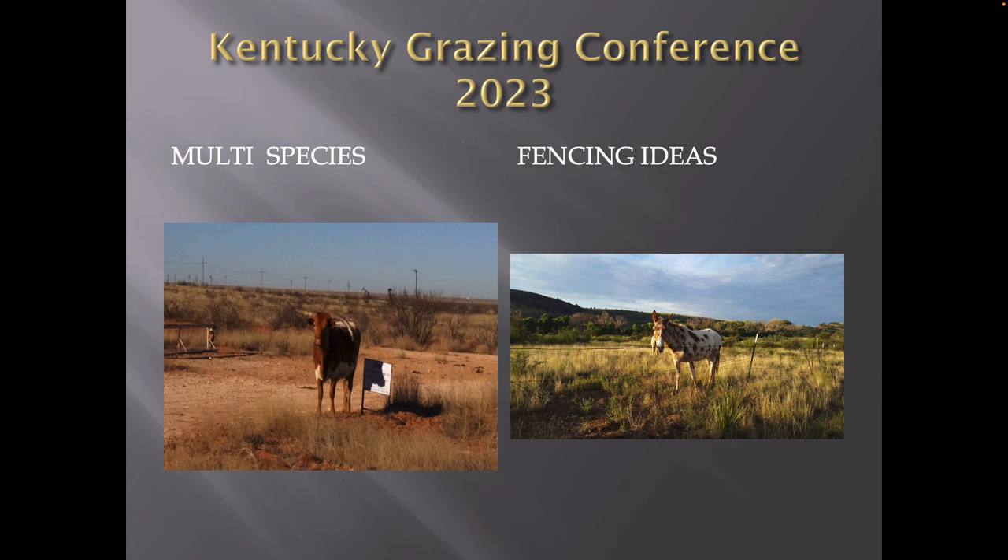So Chris is always like, send me your presentation, I've got to see slides. So I said, well, I threw it back on him. I said, you send me what you want me to talk about. These are the slides he sent — look at the old longhorn and a mule. Multi-species fencing is what he wanted me to talk about.